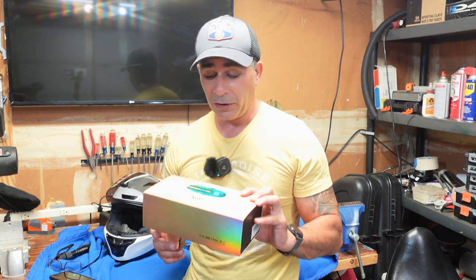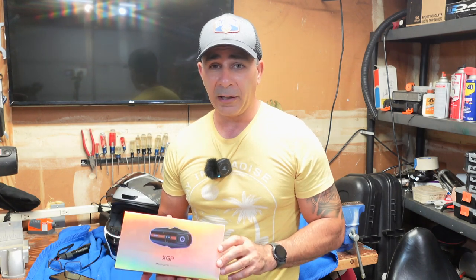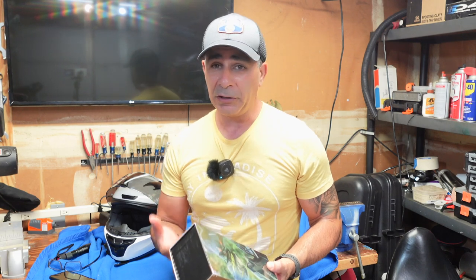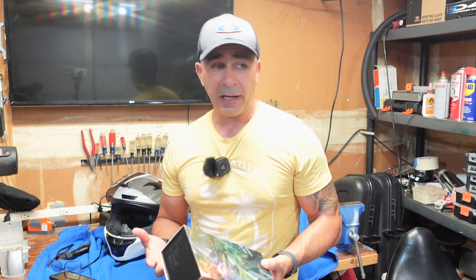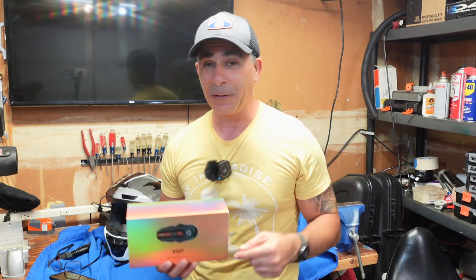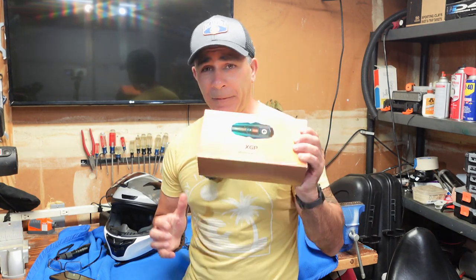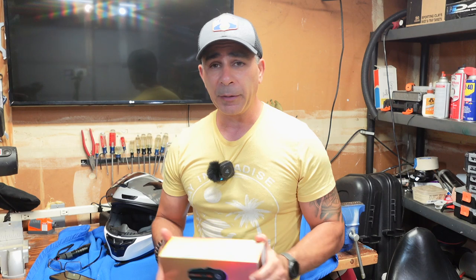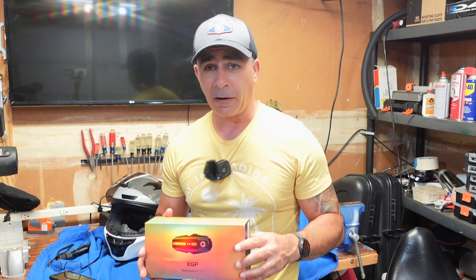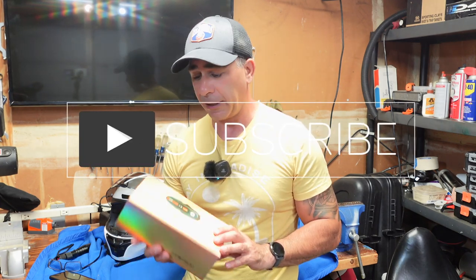All in all, this is my new go-to headset. I'm replacing it on both my helmets and going to use this as my main Bluetooth headset — not only for the audio quality, but for the features, ease of use, and most importantly, pairing with other headsets. I'm looking forward to meeting up with friends and just clicking the button to pair, because that has always been a headache. Thank you XGP for sending this out. Guys, if you have experience with this brand, please leave your comments below. I read and comment back on all responses. If you enjoyed the video, hit like, hit subscribe, and I'll catch you guys next time.